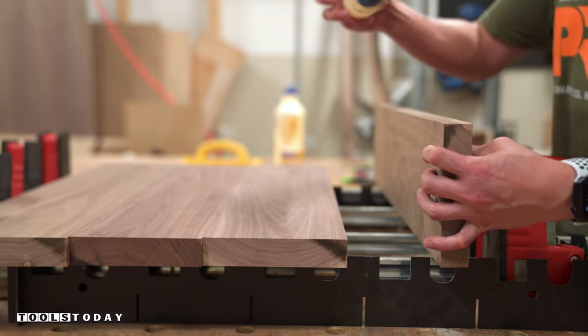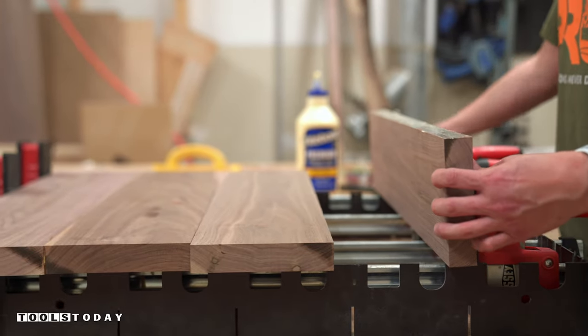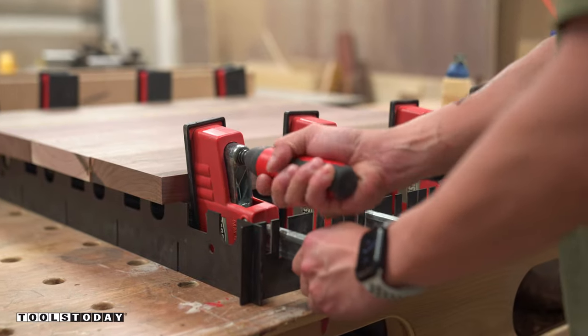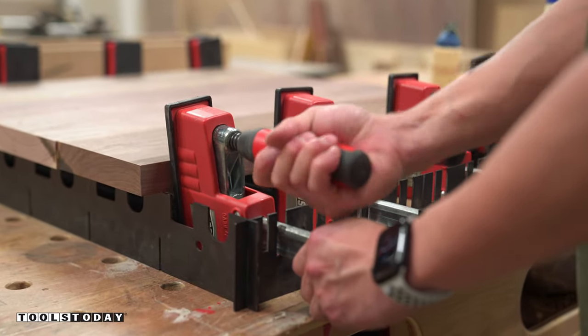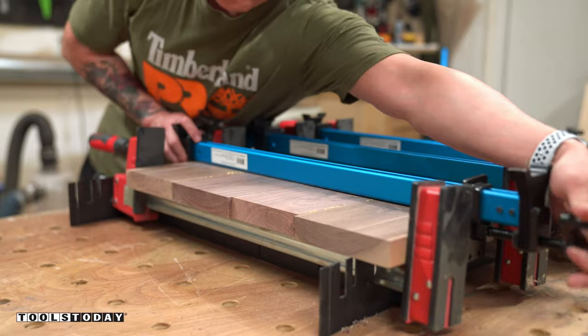When doing panel glue-ups, I usually apply just enough pressure on the clamps until I see a thin line of glue squeeze out. Any further tightening will just cause the panels to bow. Another way to prevent bowing is to apply clamps both on top and on the bottom, like what I'm doing here.